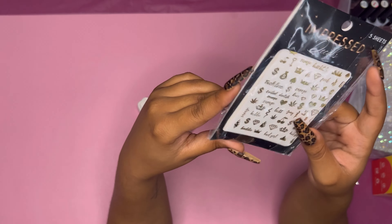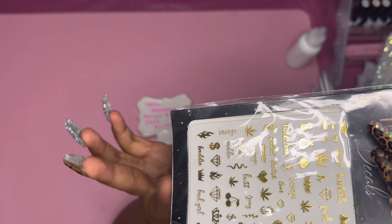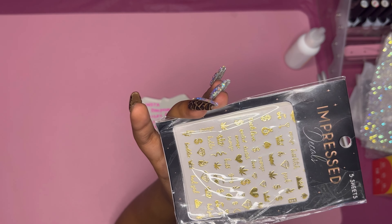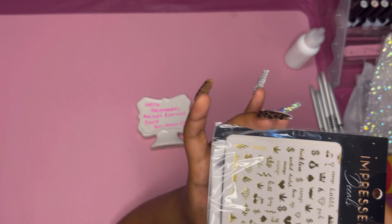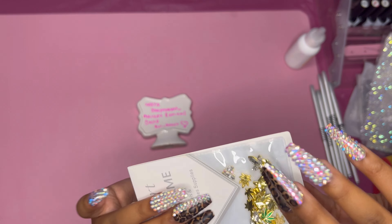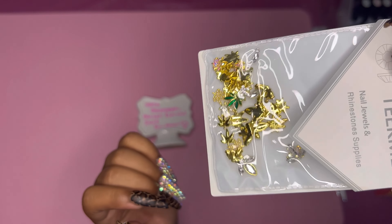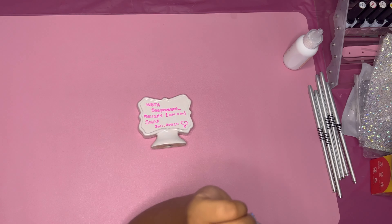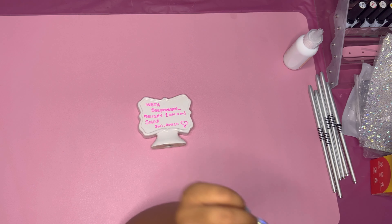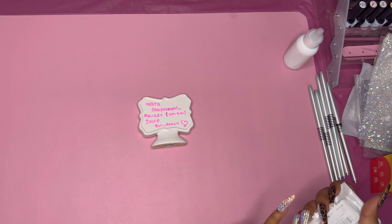Next we have some decal stickers — very pretty, they're in gold. You get about five sheets per pack and they'll also be linked in my Amazon. Now I have some cute little charms coming up — very bling blouse, very cute. They're gonna look great on green nails, white nails — very clean, neat, and professional, and still cute at the same time. Who doesn't like bling blouse gold?